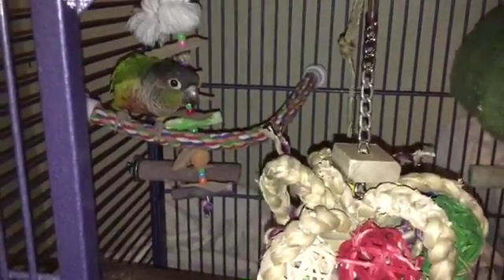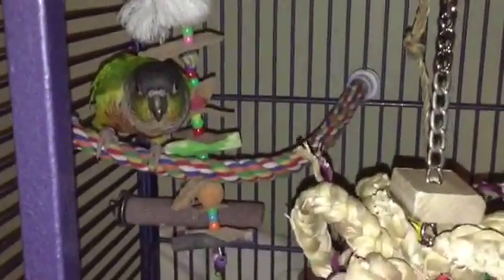We are going to show you guys today how to make a DIY parrot toy. So let's get started.